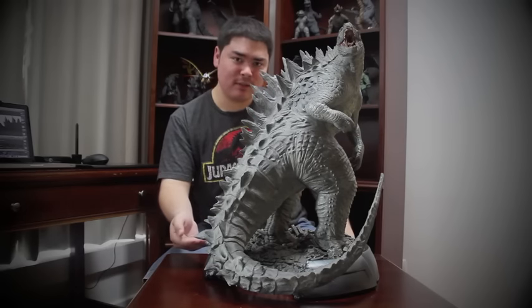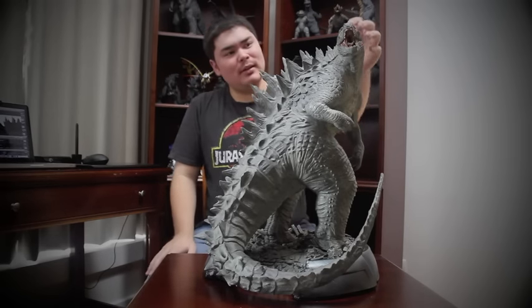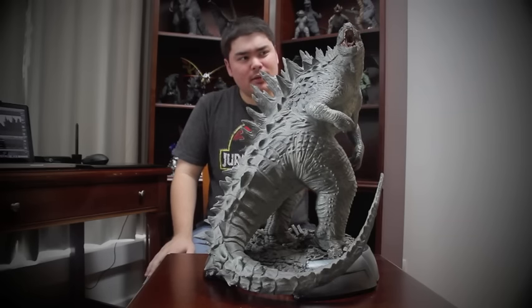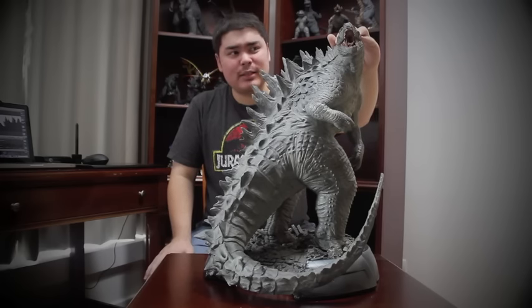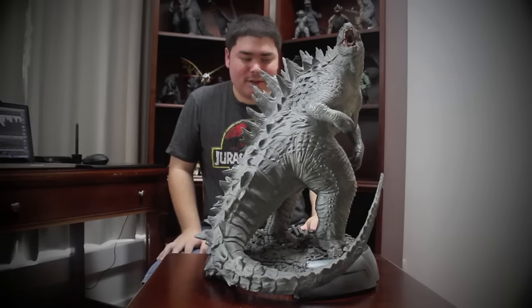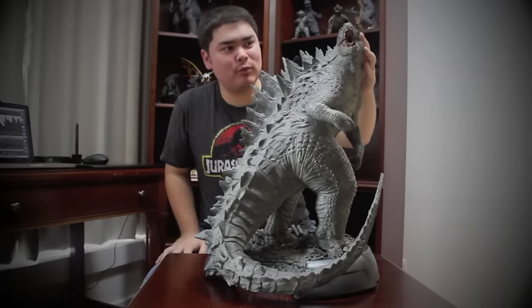Godzilla's tail isn't even touching the top of the table — it's just hovering above it, which is pretty neat. Sculpt-wise, it's not as detailed as the X-Plus 30-centimeter Godzilla 2014, but I think the Sideshow maquette has a greater presence, and the head sculpt on this particular statue is, in my opinion, better than the X-Plus. I know I'm going to get rocks thrown at me for that one, but I don't care — I love this thing.